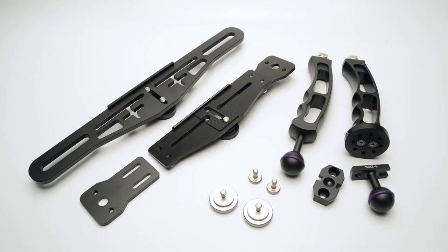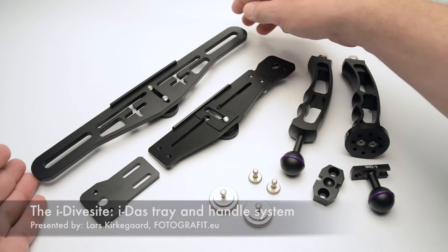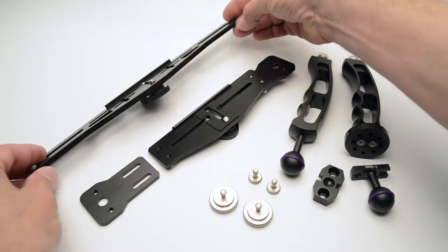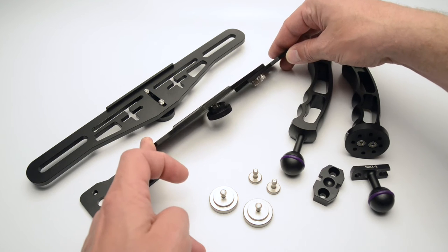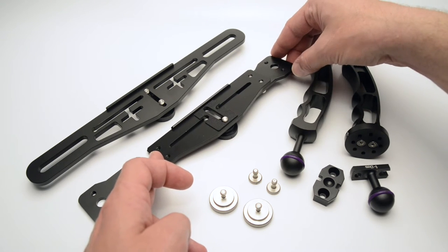This is the tray system from iDiveSight, also called iDAS — the iDiveSight Arm System. What you see here is the larger TRL tray, which is very thick and will take larger camera systems. And here's the smaller and very versatile TR3 tray, which is called the adjustable base tray.